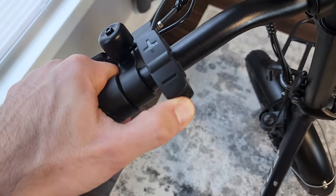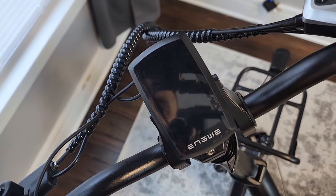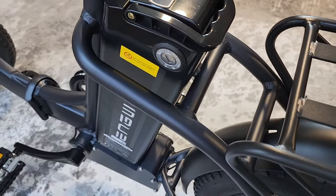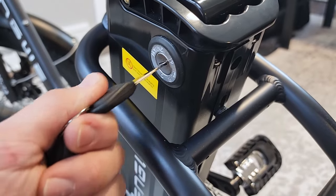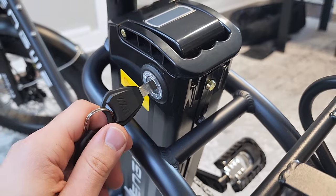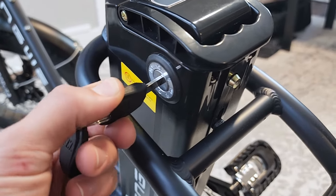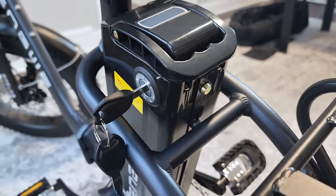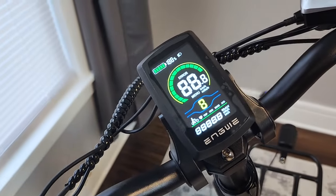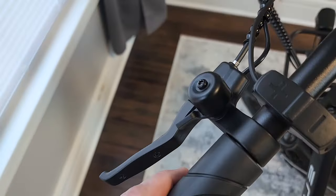If you hold the power button and get nothing, that's because you need to put the key into the battery to turn the bike on. You throw the key in, push it — that puts the battery in the unlocked position — then turn it once more to re-lock the battery, and now you can hold down the power button to turn the bike on.